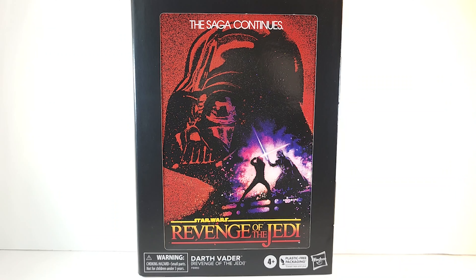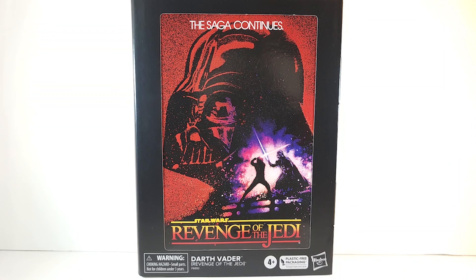Now this is some plastic-free packaging I can get behind. Let's go. For those that didn't know, Return of the Jedi was originally called Revenge of the Jedi and it was changed at the last minute before the movie's release.